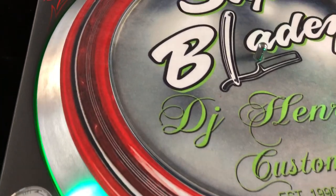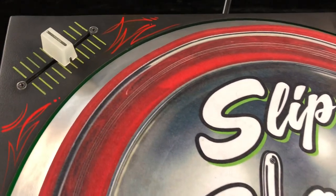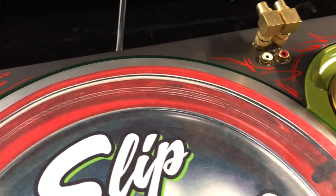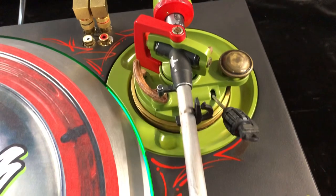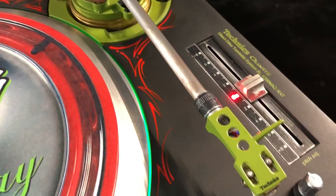I'm just gonna revisit this Technics 1200 MK2 that I did a while back. My boy Herms, Herms One, just finished pin striping it. As you can see, it's pretty cool.